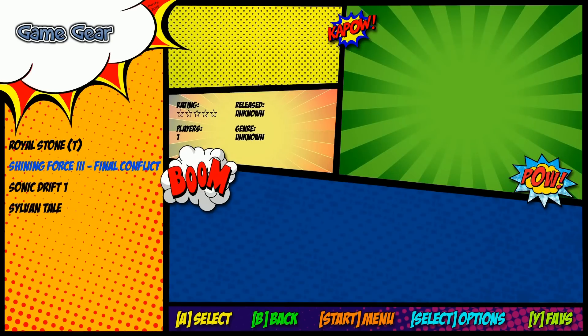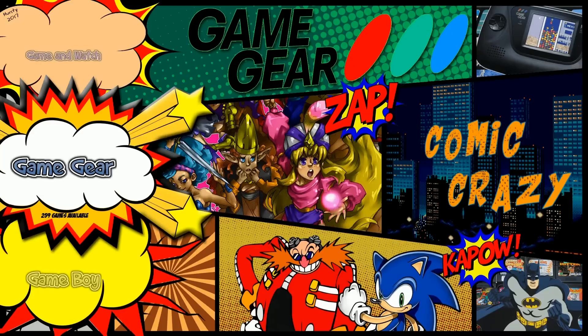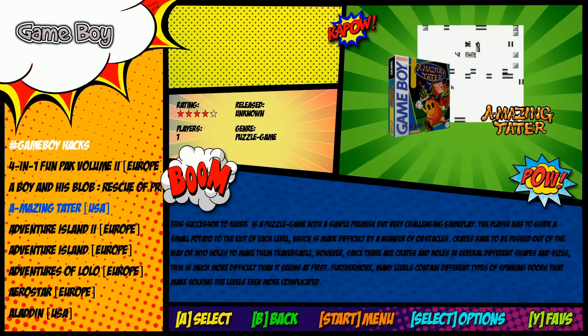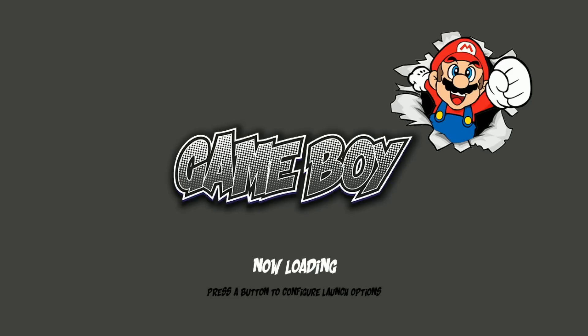Some hacks in Game Gear and Game Boy as well. I believe this particular image runs the Philz Doodles bezels — really cool custom loading screens per system. Let me just double-check.